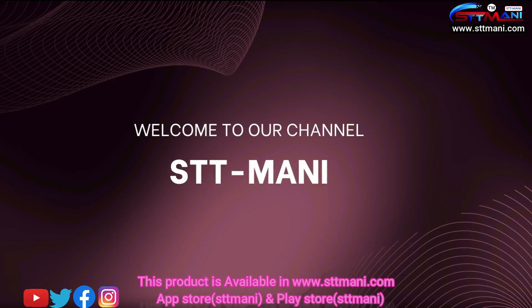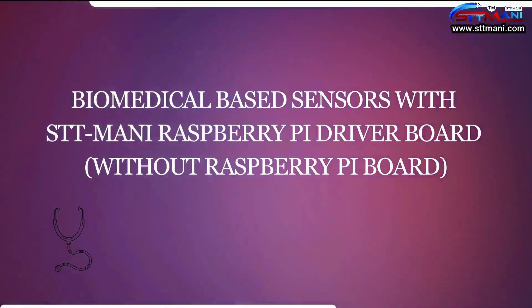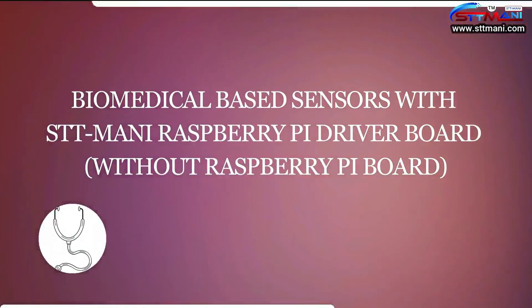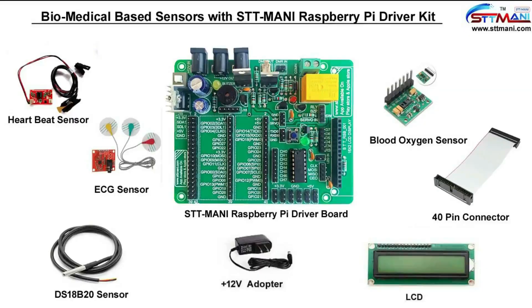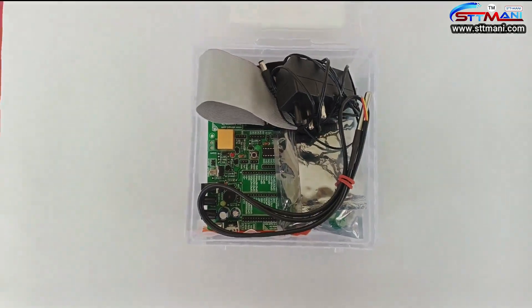Hello viewers, welcome to our channel STT Money. Today we are going to learn about biomedical based sensors with the STT Money Raspberry Pi driver board. This product is available at www.sttmoney.com, on the App Store and Play Store.